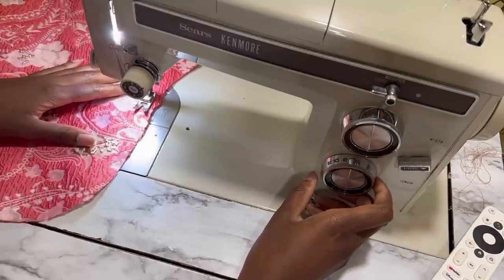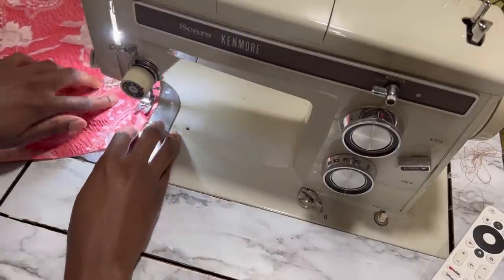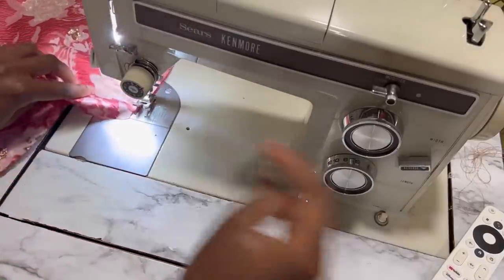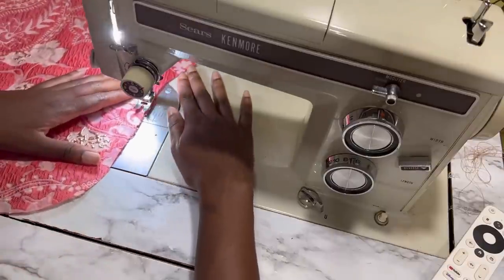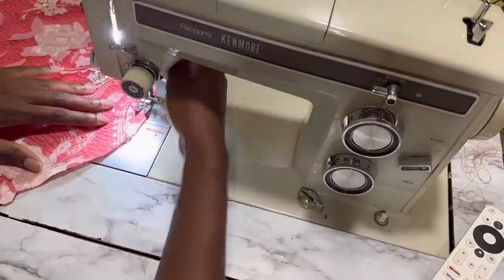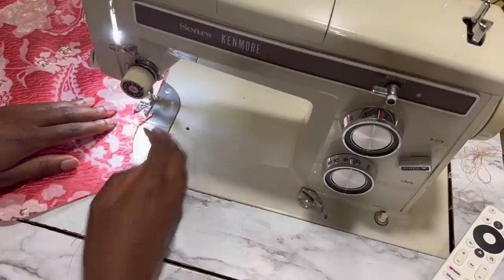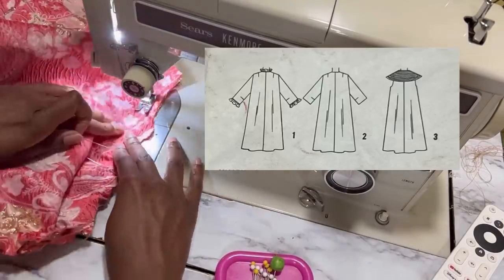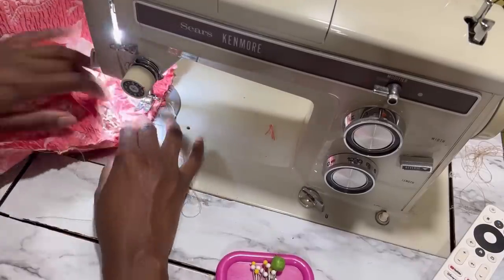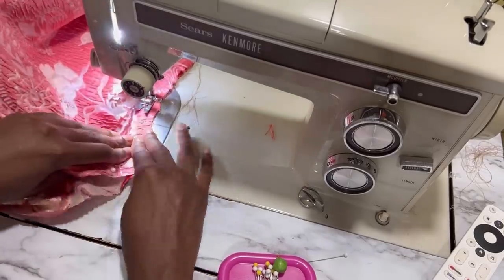After the shoulder seams are put together, the side seams are still open because I like to ease my sleeves in while the side seams are still open — that is always the easiest and most effective way for me. Another very important alteration I made to this duster was omitting the back seam and cutting it on the fold instead, because I felt it would look a lot nicer not to have a center back seam on this duster, since I'm trying to convert it from housecoat to duster.